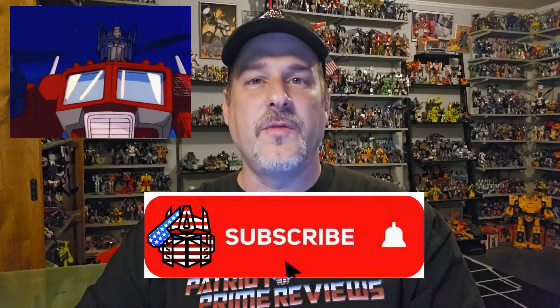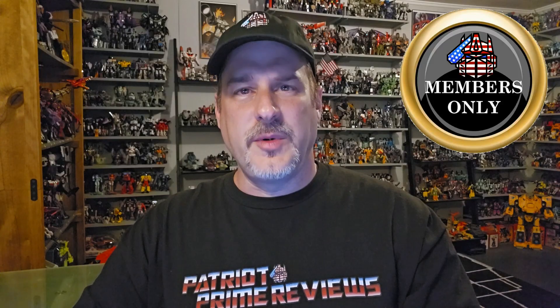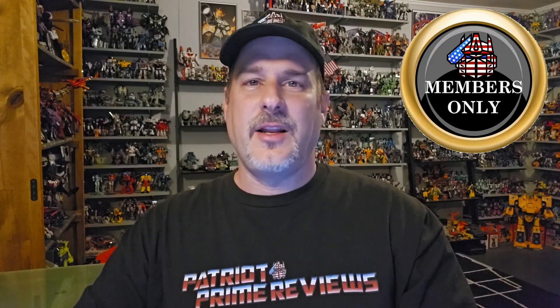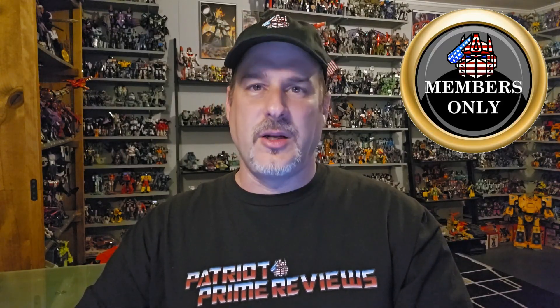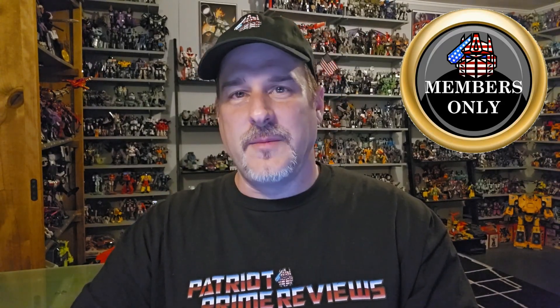If you enjoyed the video, don't forget to like, don't forget to subscribe, and don't forget to click that bell icon to get notified when I upload new videos. Also, if you're in any position to help out the channel, I do have a super thanks button and I also offer channel memberships. I have to give a huge shout out and thank you to all my current channel members because it's your support that helps keep this channel going. This is Patriot Prime signing out. HUAH!